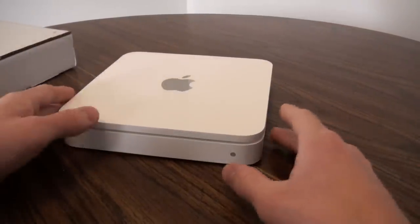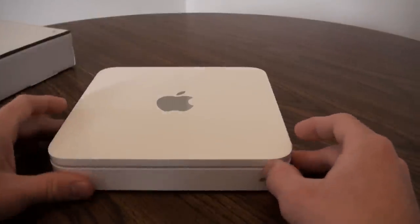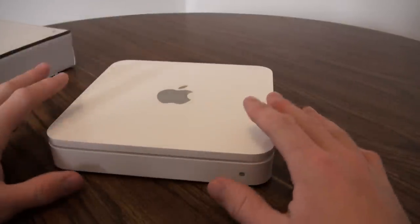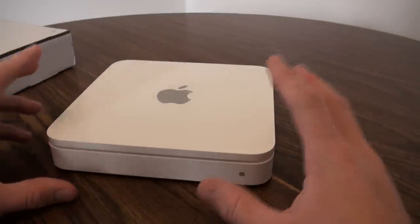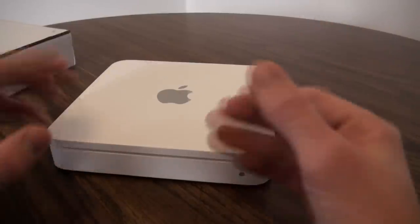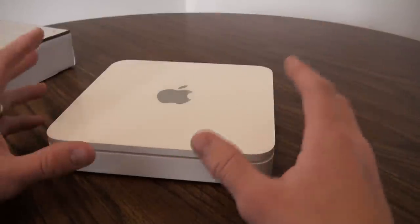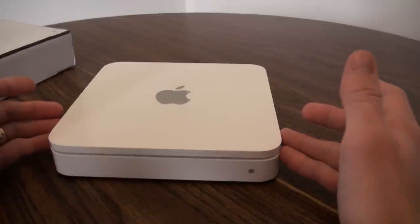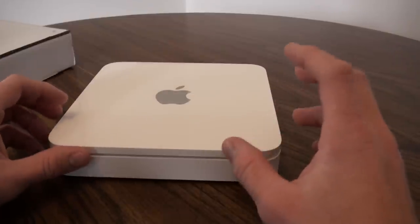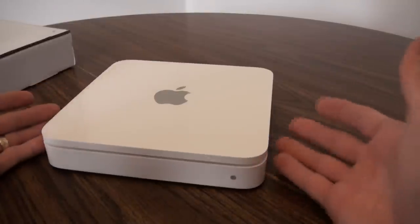If you haven't guessed already, it is a nice fancy Apple Time Capsule — obviously very similar to the Airport Extreme. However, this does have a two-terabyte hard drive built into it for shared storage. That's really the only difference between the two units. All the other features are basically the same. Typically this is a $299 unit; this is the newest model, the MD032LL/A.